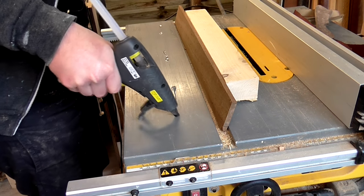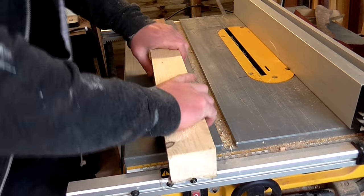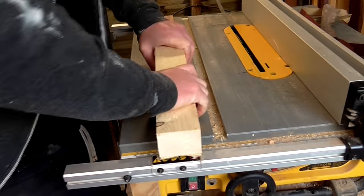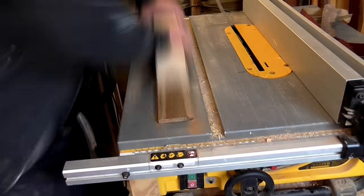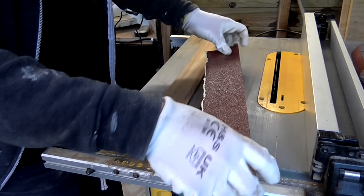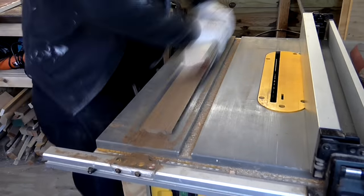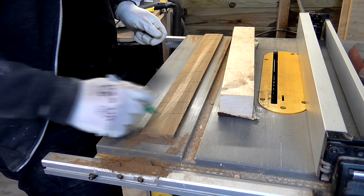I hot glued the fretboard to my table saw and started sanding away. I soon realised that 80 grit paper wasn't quite man enough for the task — the sandpaper was getting too clogged up — so I ended up gluing some 40 grit paper right over the top of the 80 grit. That worked out much better, removing much more material. I made some marks with a sharpie and then kept sanding away so that I could keep track of where I was taking off material.